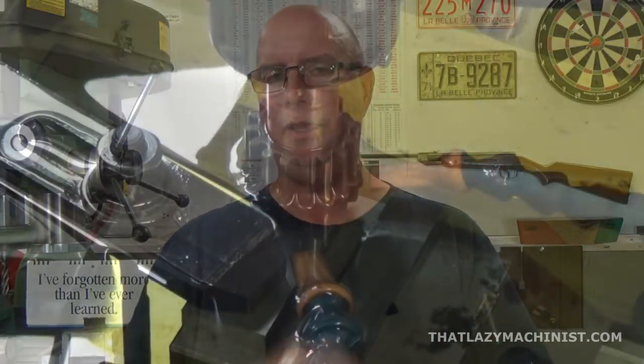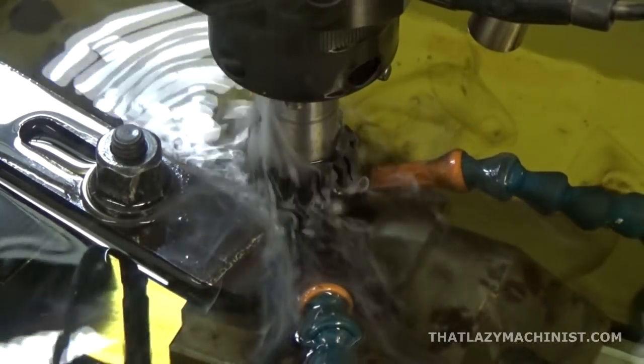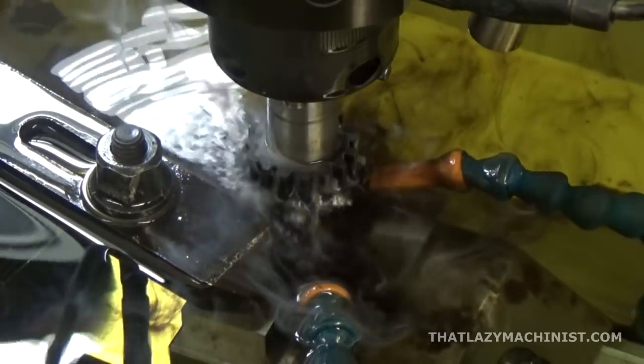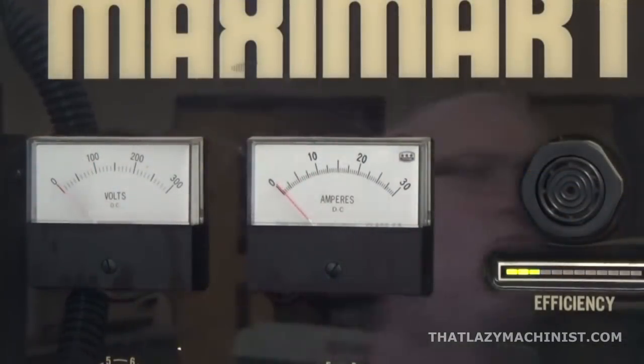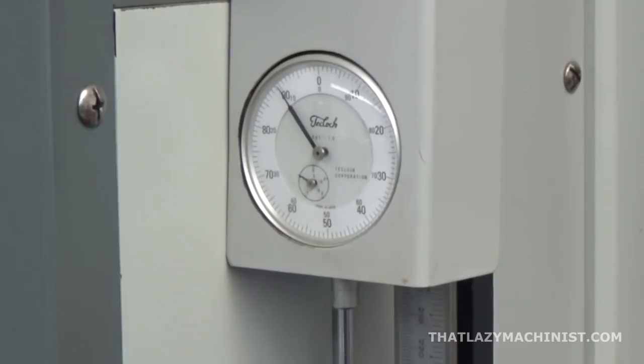The servomechanism is used to maintain an accurate distance between the part and the electrode. If the electrode touched the surface, we'd have a closed circuit with no arcing and we'd probably burn the power supply. The servomechanism measures the tension as the tool electrode approaches the workpiece, and as soon as the spark starts to form, it stops and maintains that distance, cycling up and down by about half a thousandth to a thousandth of an inch. We're talking about 20,000 sparks per second or more — 40, 60, 80,000 per second.